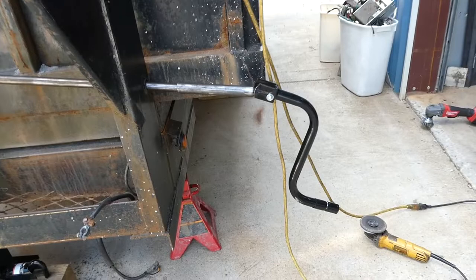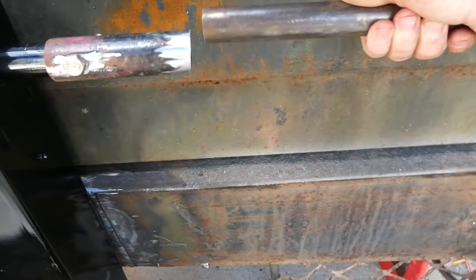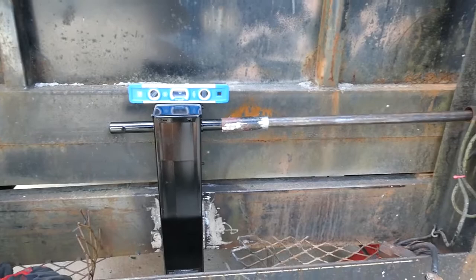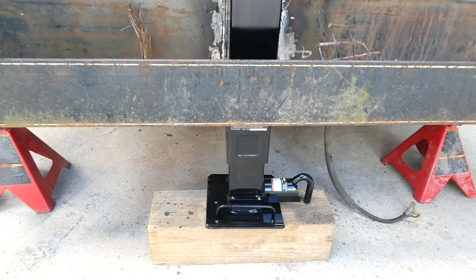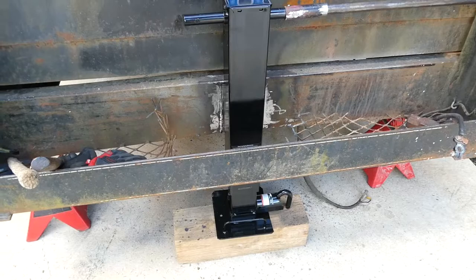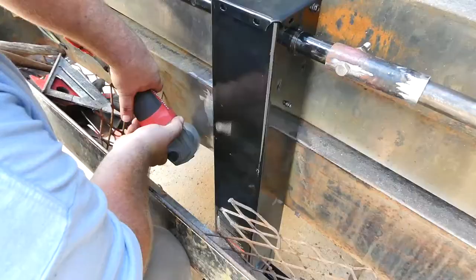We've got our pieces fabbed up — we've got our handle going onto an extension pole which is going to reach over and attach to the jack. We've got a level sitting here. If you're attempting this, make sure you line up with your hole over there, and also leave enough room on your jack where you can lower it down on any vehicles, whether they have lifts on them or anything like that.